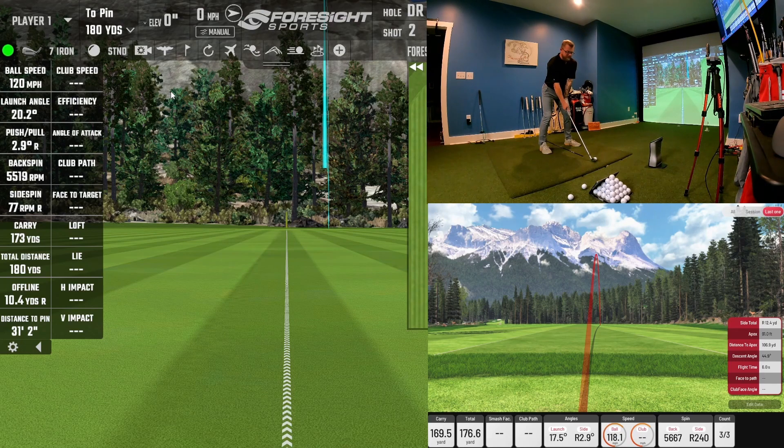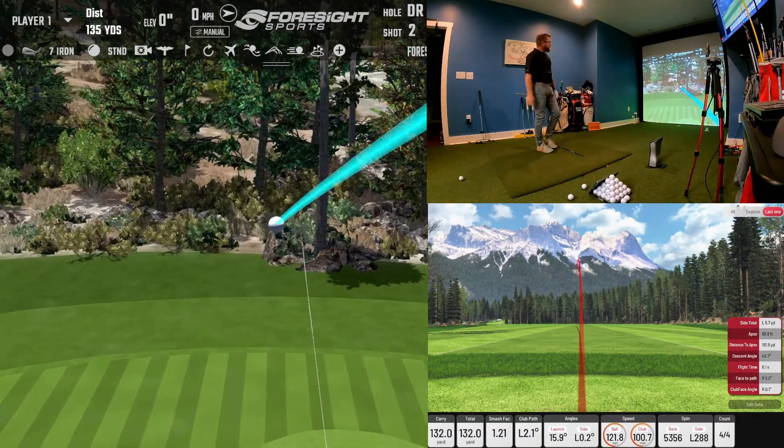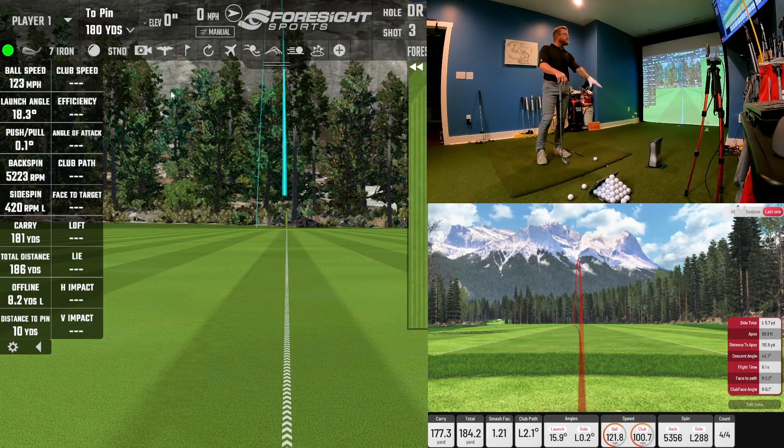I should hit this club around 180. I pulled that one a little bit — it shows 181 carry on the screen but 179 on my GC Quad unit, and the IXO says 177, so a difference of two yards. The launch direction was a pull left 0.2 degrees on one and 0.1 on the other — very close. Offline was 8.2 yards on one and 5.7 on the other, so we're off a couple of feet. But at the end of the day, the shot shape, the carry, and the end result are basically identical — two very tight results for two different units.